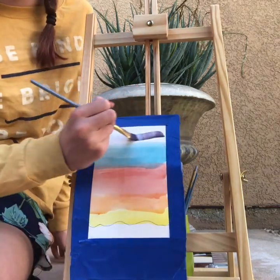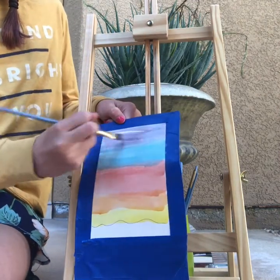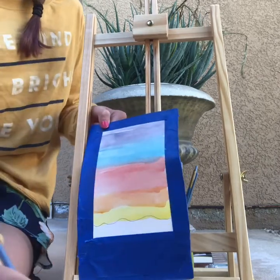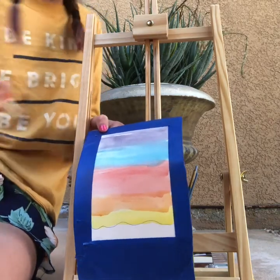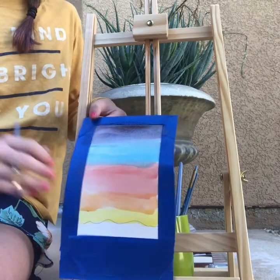The next color is going to be purple, and this is a really dark purple. I mixed it with black and purple so it turned out like that. Make sure you put more purple than black so it doesn't turn out looking super black. I'm putting more coats over just to make it a little bit darker.